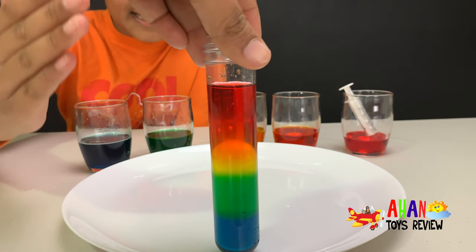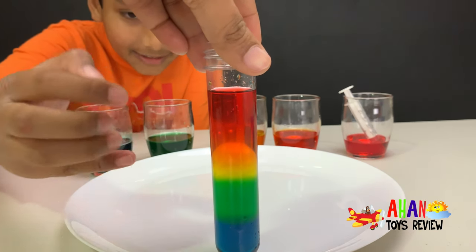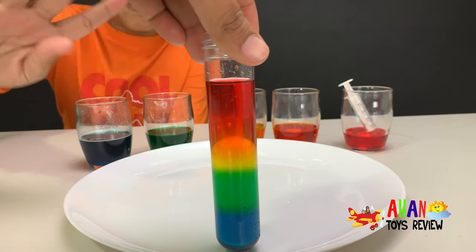Now you can see all the colors clearly in the test tube. It looks just like the first five colors of a rainbow.